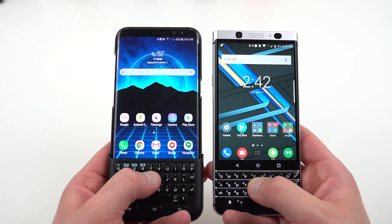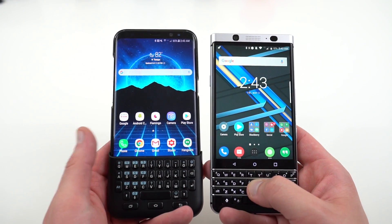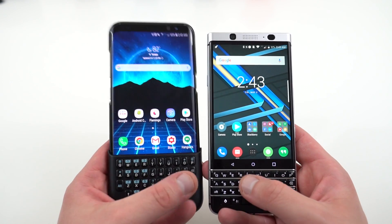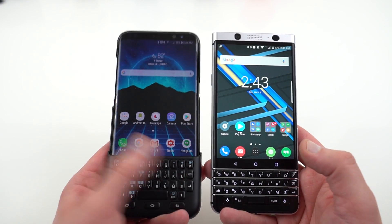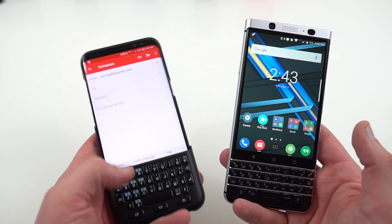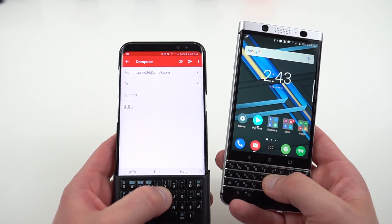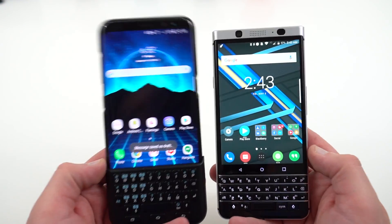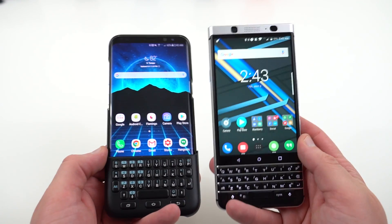The next thing are the actual keys themselves. The keys feel very different on these two particular phones. I can type much faster with the BlackBerry Key 1, not only with the swipe-up autocomplete gestures, but also just with the tactile and clickiness of the keys. The Galaxy S8 keyboard cover sits on top of the screen, so when you press down on this particular cover, what's actually happening is the keyboard is pressing down on the screen. It just doesn't feel nearly as good — it's not as tactile, not as responsive as what you get on the BlackBerry Key 1. I think that's a huge reason for BlackBerry fans to go with this device.